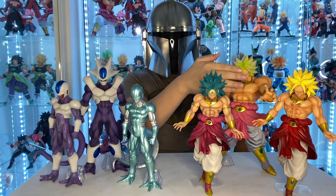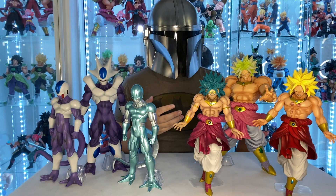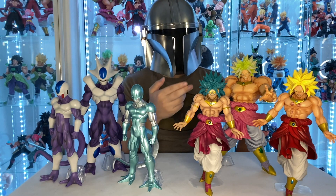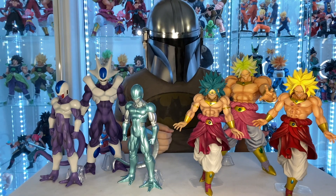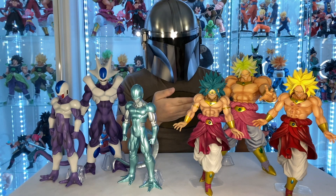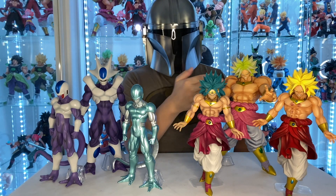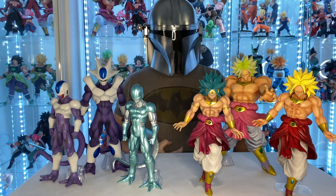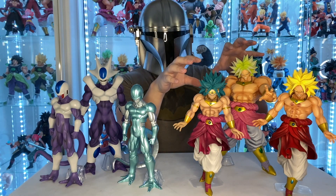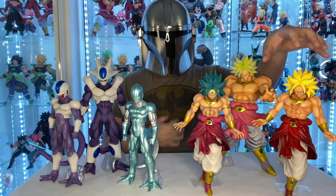And then we have here the sequel — the Second Coming Broly movie — where he turns Super Saiyan. Since he doesn't have the restraining headband, he actually has yellow hair. I love the attention to detail. They kept the scar in there, so you can tell these two figures are from the same movie where they don't have the scar yet, and then this one is from the sequel movie where he does have the scar.